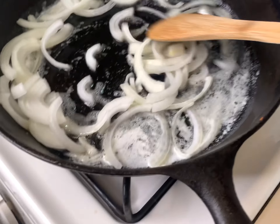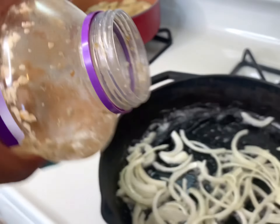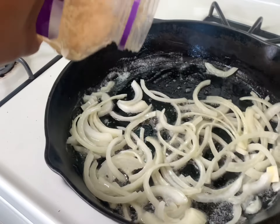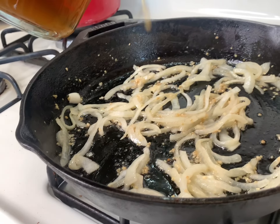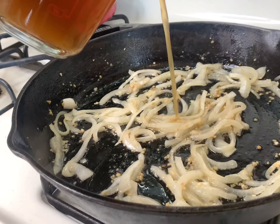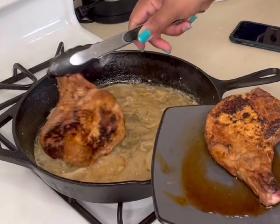Now let's get into the sauce. There goes some butter, and our onions are making their appearance again. We are going to sauté these onions down and add in some minced garlic — because these two together, the flavor is just out of this world. Here goes our sauce, pouring that into the pan, and we are going to let it cook down. I know it doesn't look great now, but just wait.